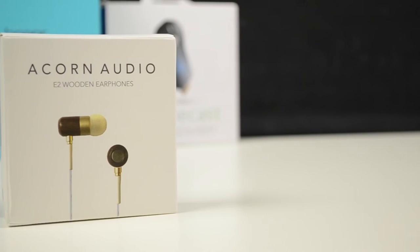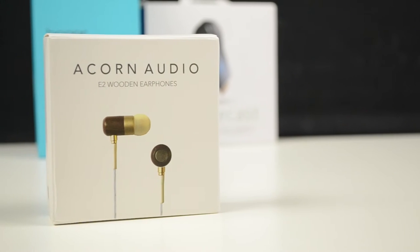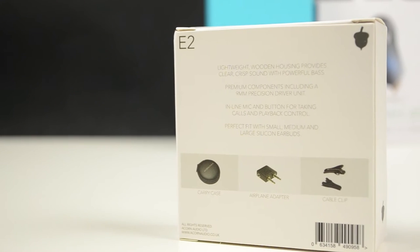Hey what's up guys, Sepp here and today I'm bringing you my unboxing of a pair of wooden earphones I just got in. They are the Acorn Audio E2 wooden earphones and they are just released, so a massive thank you to the guys over at Acorn Audio for sending me a pair to review.